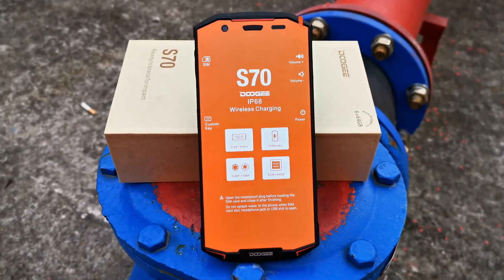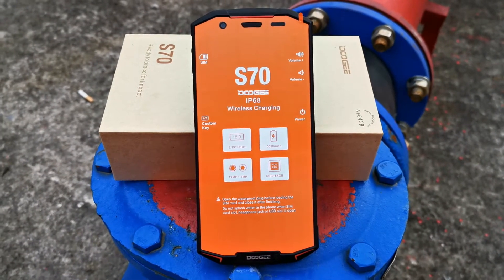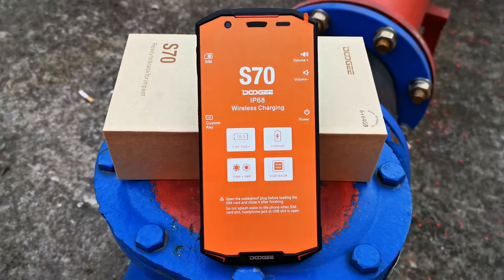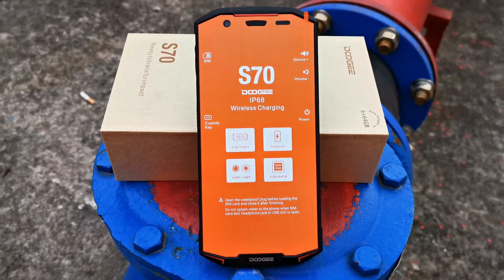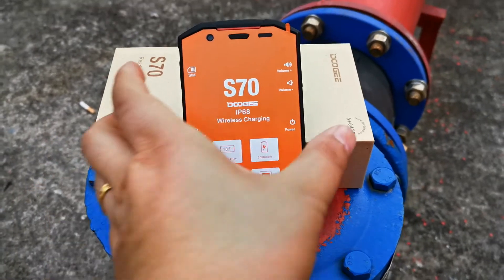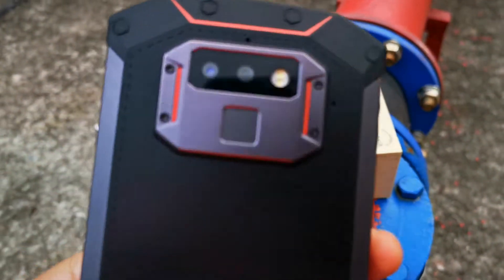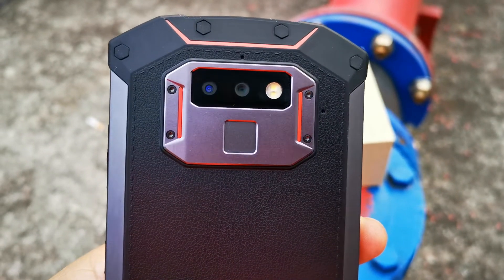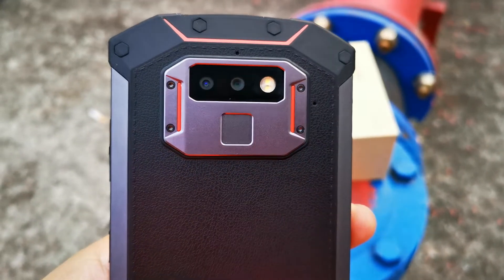It has the following highlight points. It is a metal sheet coolant model — here's the metal sheet coolant module.